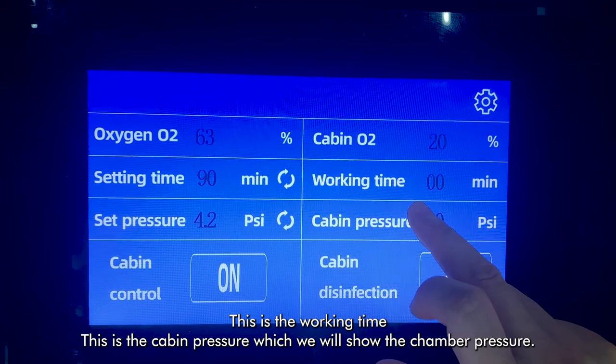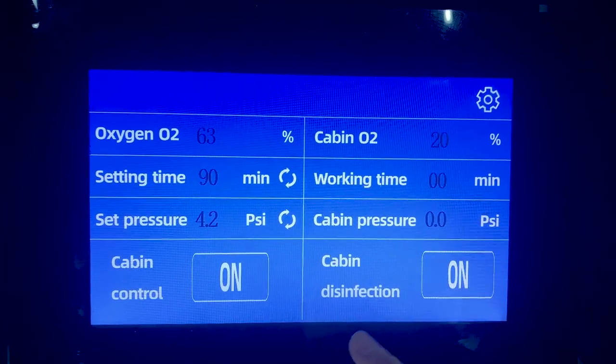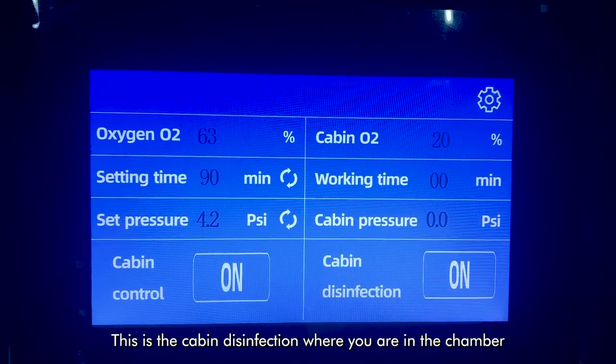This is the working time. This is the cabin pressure, which will show the chamber pressure. This is the cabin disinfection, for when you are lying in the chamber.